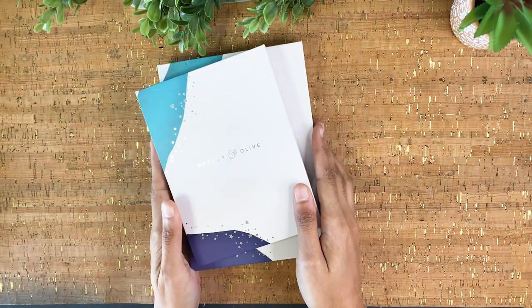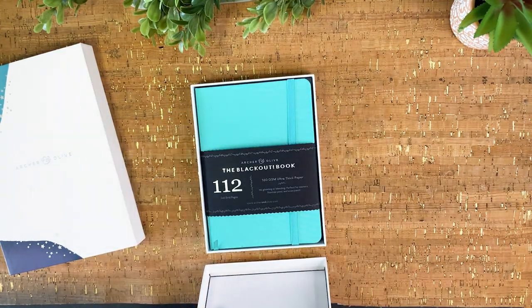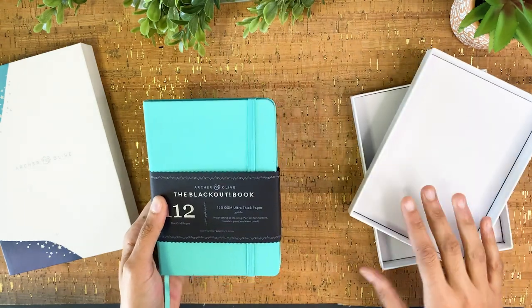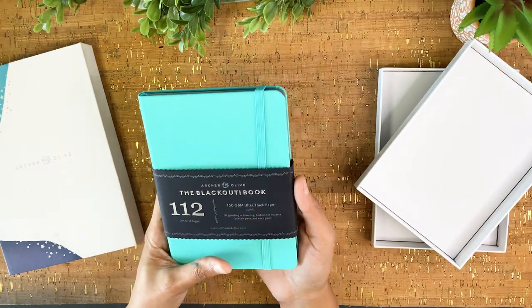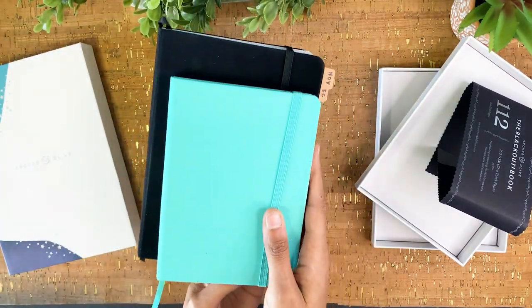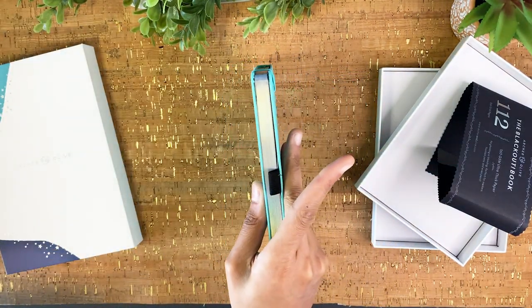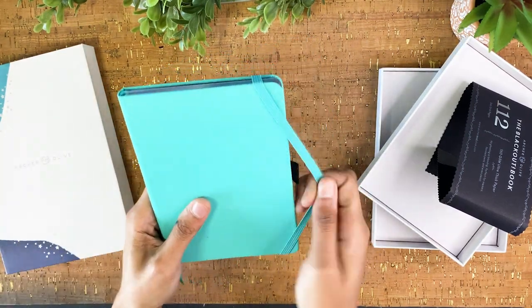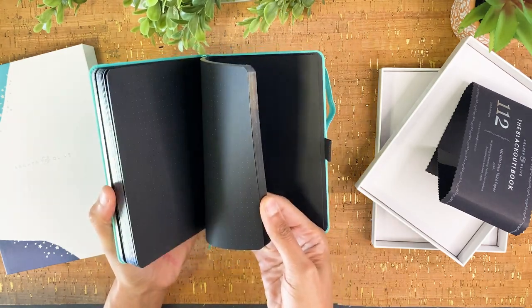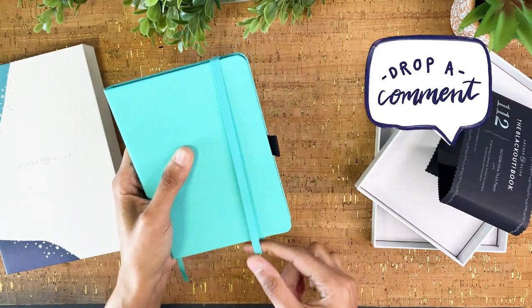Let's get into some of these boxes. When you initially get them they're wrapped in white covering paper, but I was too excited and snuck a peek before filming, so the paper is gone. This is an exciting one — it's a mini blackout journal! Here it is compared to a standard A5 journal, so it's a bit smaller. It has 112 pages, whereas a standard Archer and Olive journal has 160 pages. I love how sleek this is. I'm super open to ideas on what to do with it — let me know in the comments!